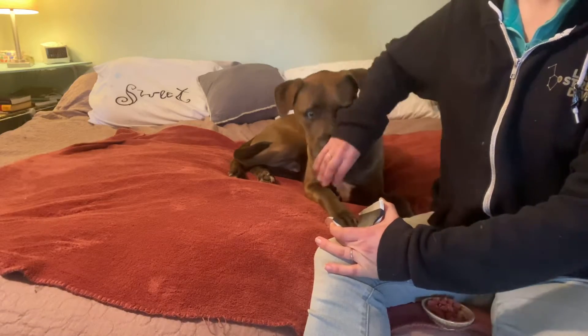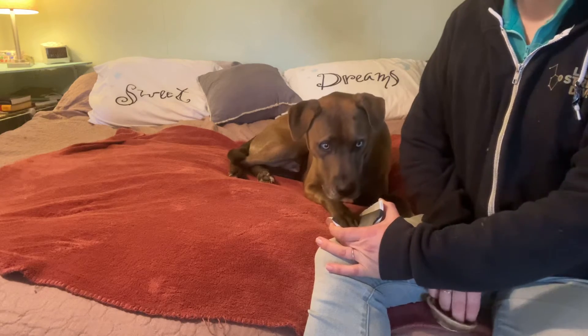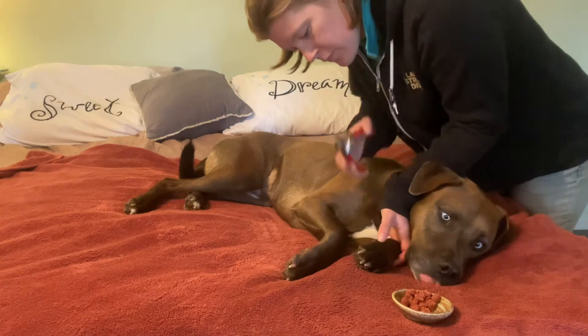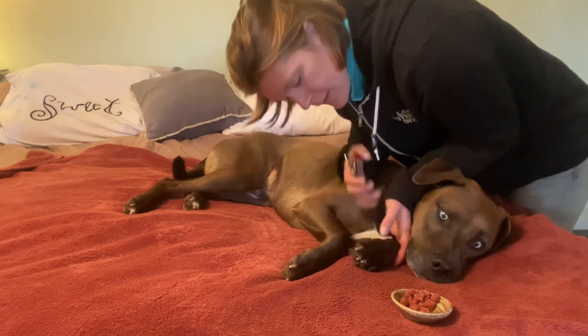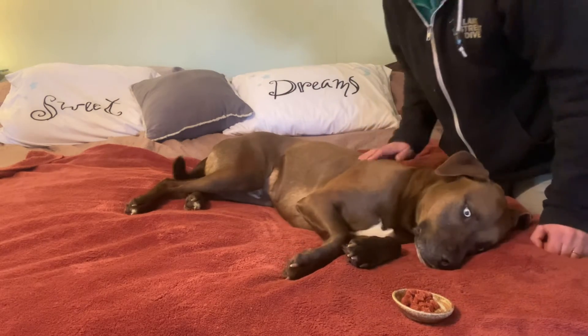Younger dog Brimstone will turn five this spring. He is also doing very well at his nail file, and especially his side rest — that's how I can get his dew claws and hind claws. So long as his head stays down as I'm working on him, that's the green light.